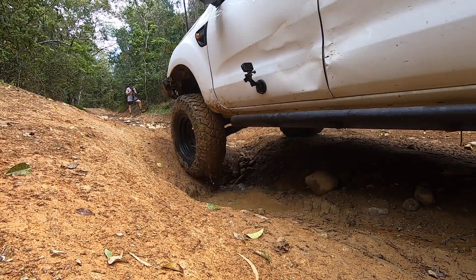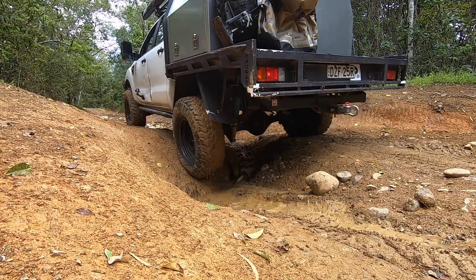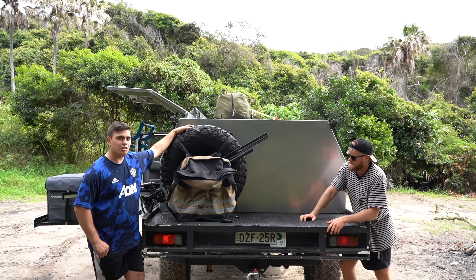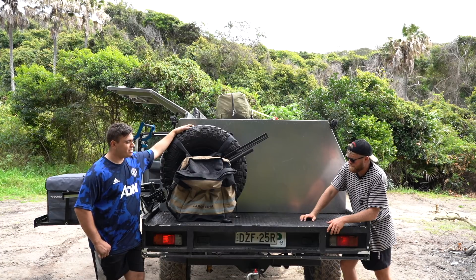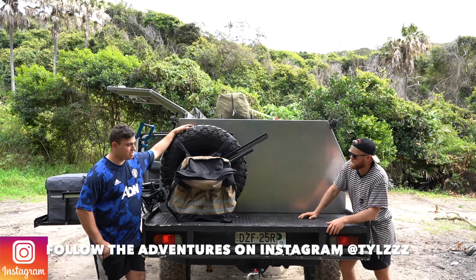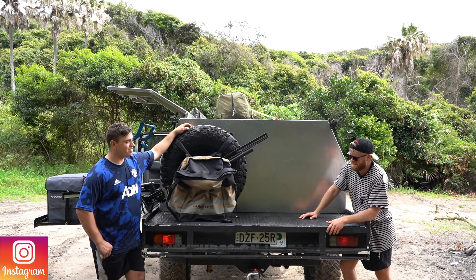That's about everything — we've gone through all the mods and asked a few questions. You're loving the four-wheel driving and loving this car. You wouldn't change it for anything — just keep upgrading it, and a solid axle swap down the line to go harder again.